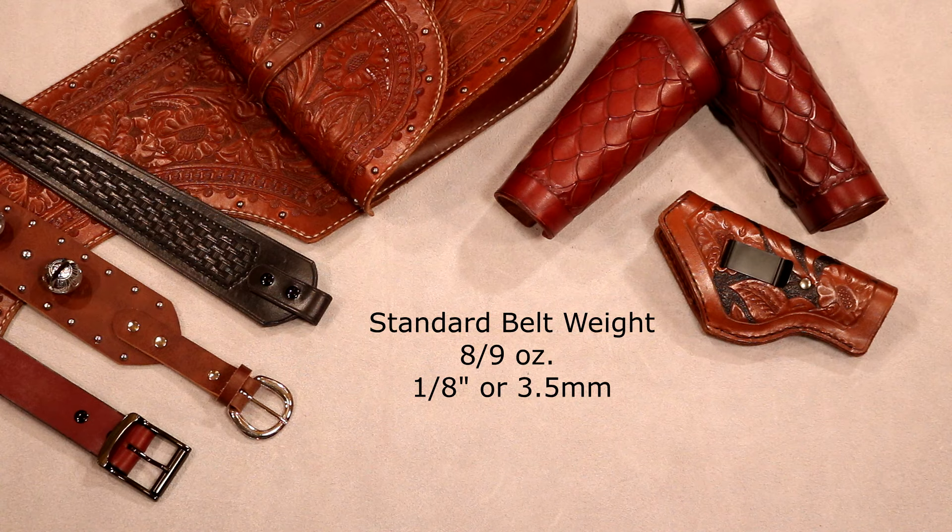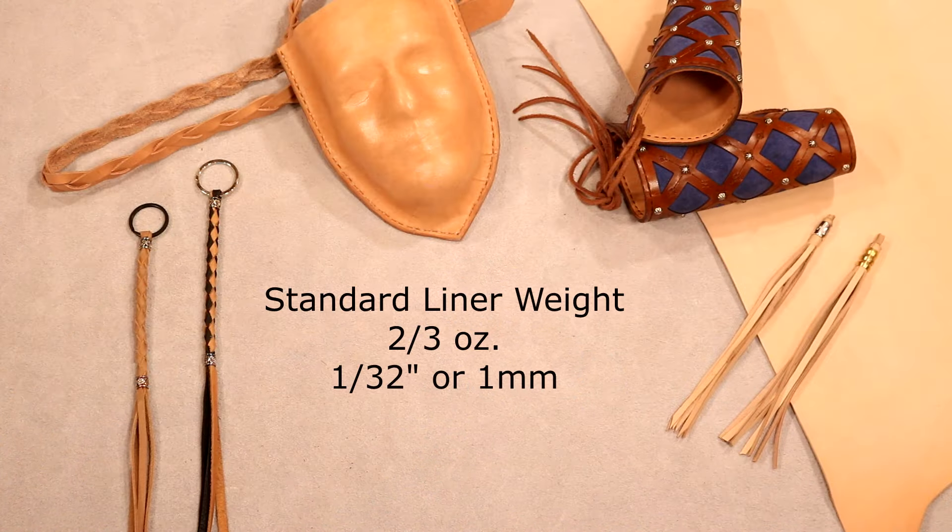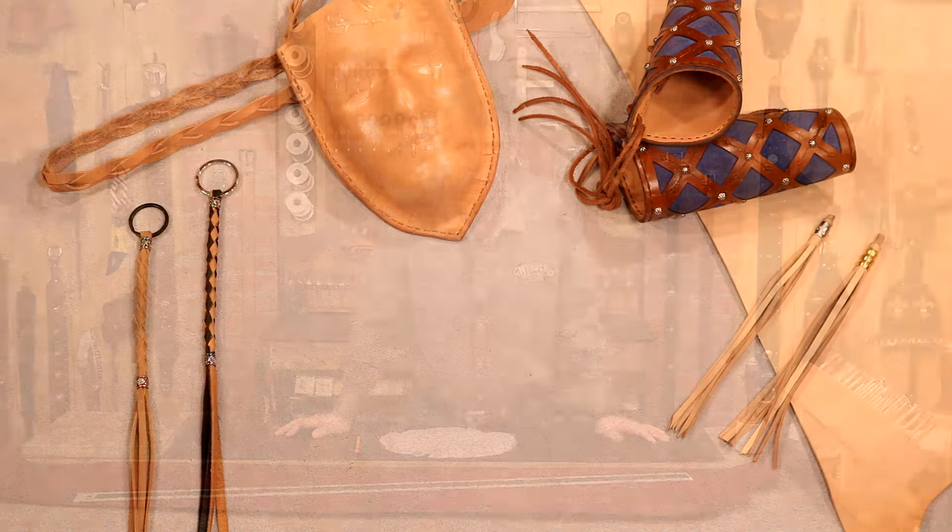Let's cut that in half — now we're down to a standard pouch weight: four to five ounce, roughly one sixteenth of an inch thick or about 1.75 to two millimeters. Now we can mold tight corners and edges. Still durable, but we can really mold that. Perfect for journal covers, masks, cuffs, sheaths. Let's cut that in half again — we're down to a liner weight: two to three ounce, roughly a thirty-second of an inch or about one millimeter. It will take a beautiful mold but it's not very durable — great for tassels and braids. I'll line my holster or arm guards or bag with this to bump up the exterior weight and make it look incredibly professional.